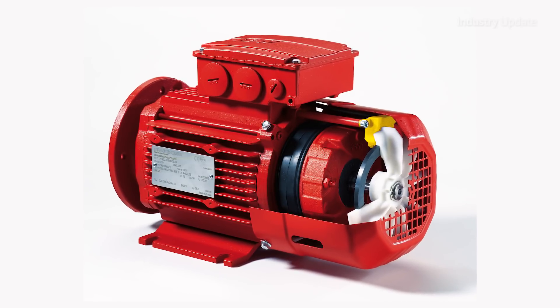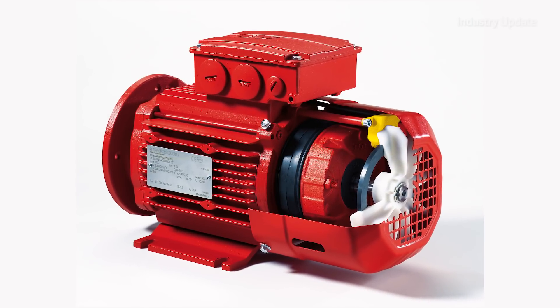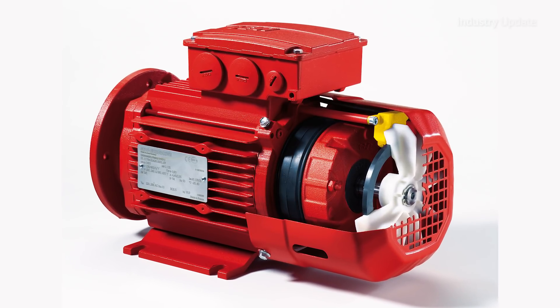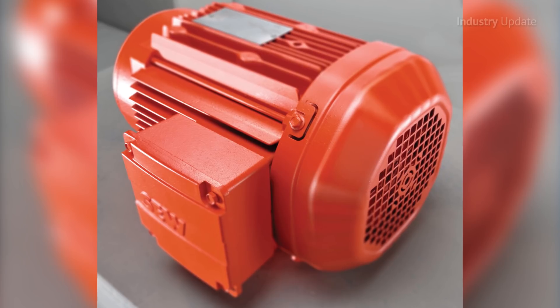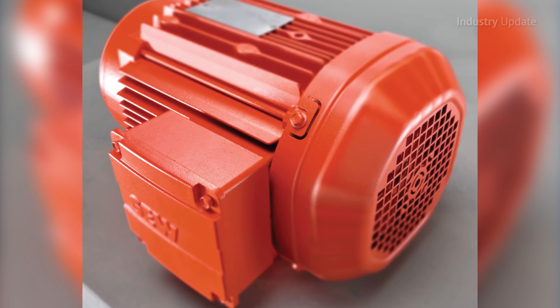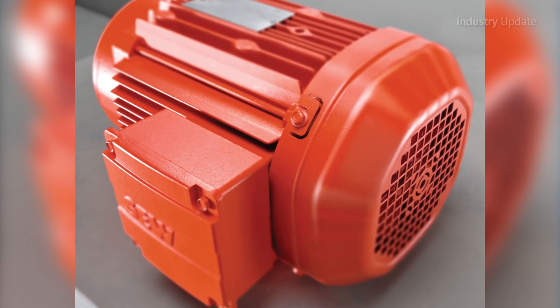The DR Series motors are expandable with many options and features, helping them to slot into a wide range of industries and applications worldwide. Available in both premium efficiency and super premium efficiency grades, the DR Series also includes a specific design certified for hazardous area use.